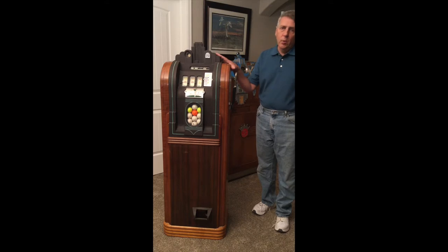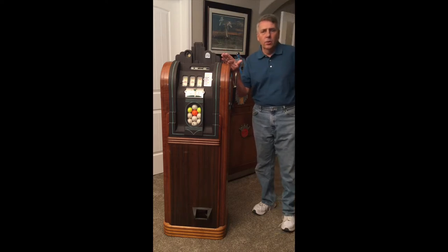I just picked up this machine a week ago. I actually bought it from a golf pro in Dallas. He bought it in 1968, so he owned it for about 50 years. When they first contacted me it was in January of 2015, so it was over two years ago.